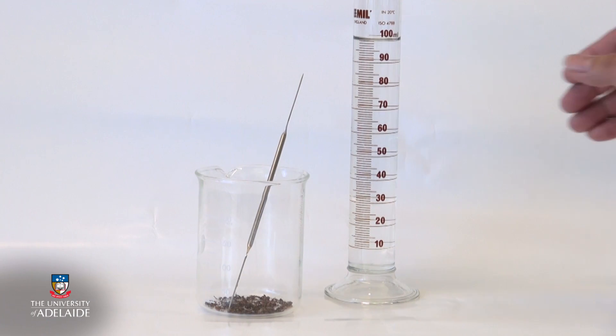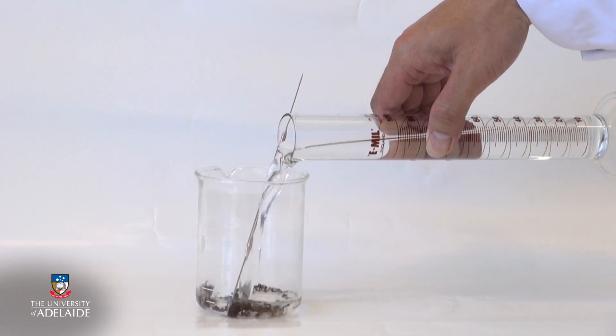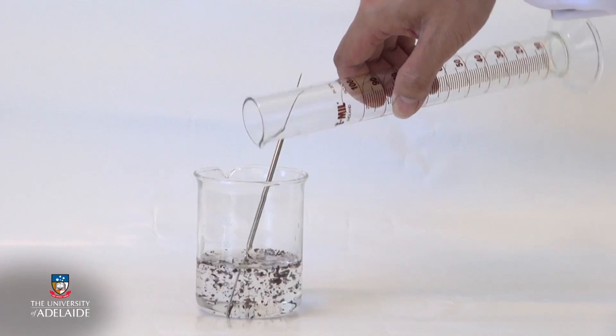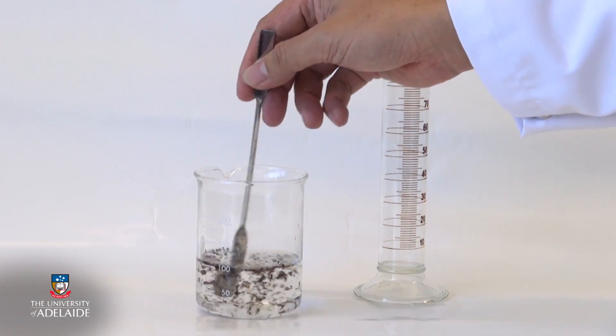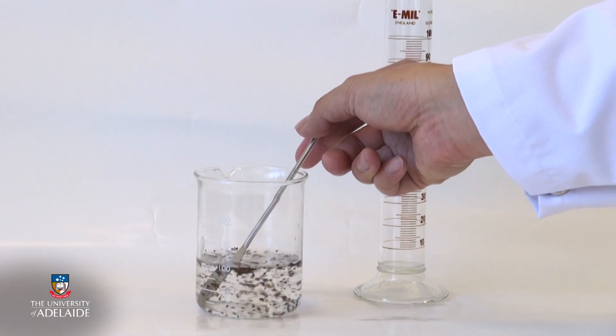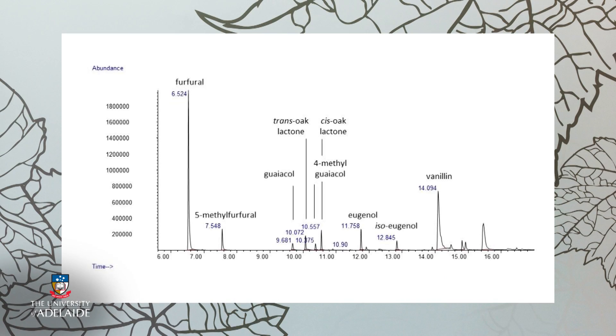Peter prepared toasted oak battens from decommissioned French and American oak barrels. We then took shavings from each batten and extracted the volatile compounds present in the wood using a model wine solution. Then we used an analytical technique called gas chromatography mass spectrometry to measure the concentration of several oak volatiles present in each extract. Gas chromatography mass spectrometry, or GCMS, allows us to separate the different components of a sample and to identify and/or quantify each one.